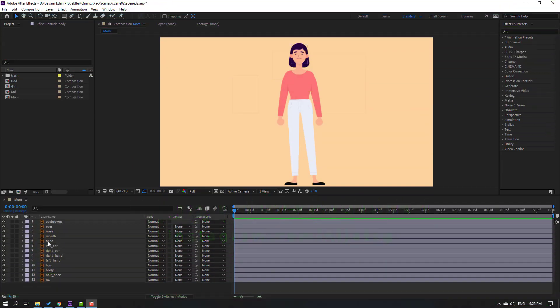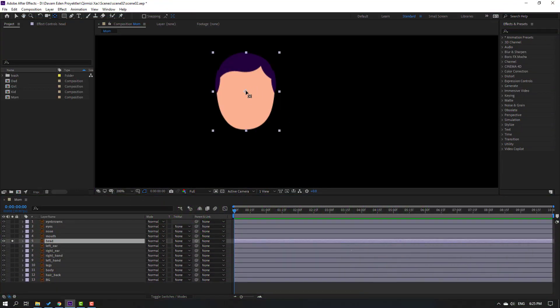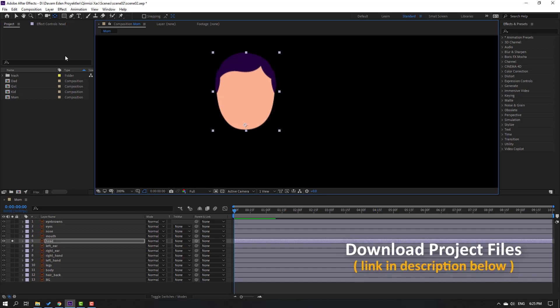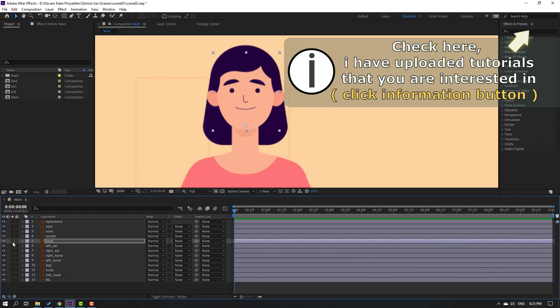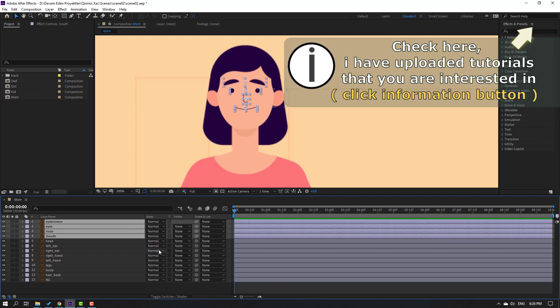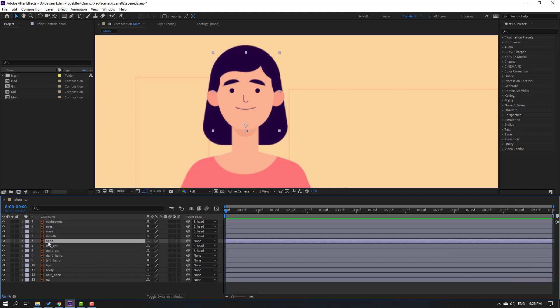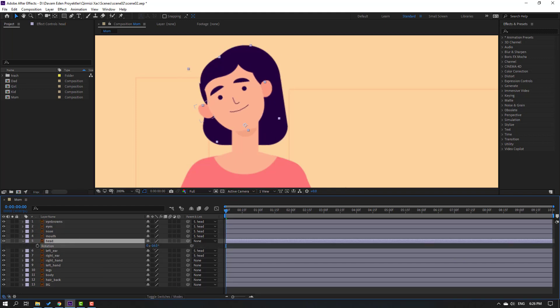First step: select this layer, go to solo, and move the anchor point down, then click the selection tool. Solo-select these layers: mouth, nose, eyes, eyebrow, left ear, right ear, right hand, and parent onto this layer. Click toggle switch mode to close this area, then select this layer and press R to check rotation.